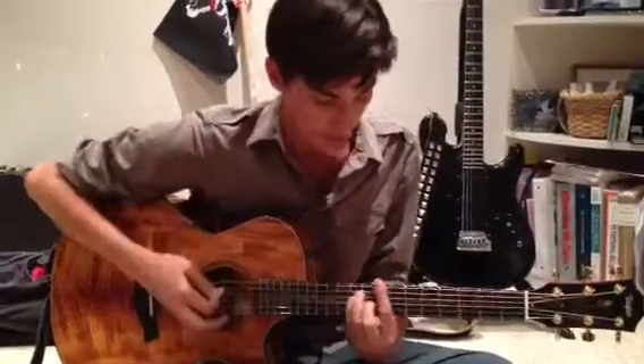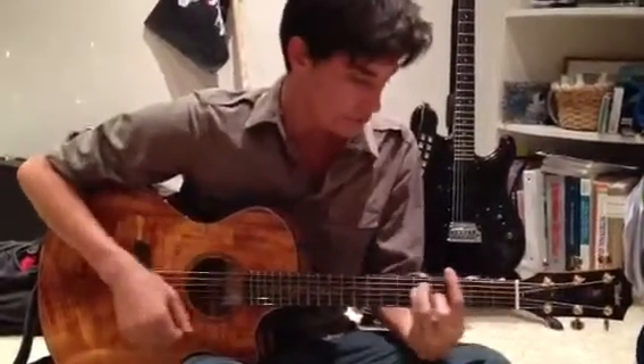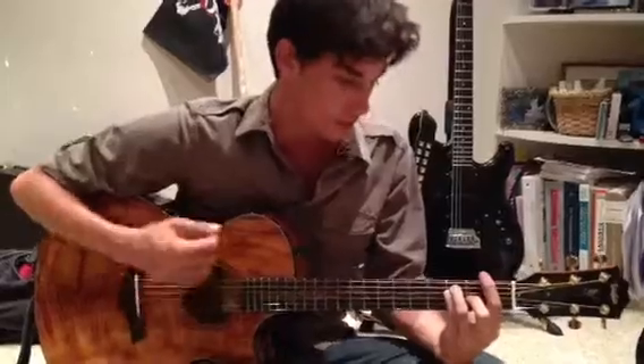What it doesn't tell us, though, is where to put our mutes, and that's what we want to pay attention to. So it'd be: down, mute, mute, down, up, down, mute, up, mute, up, da, da, down, mute, mute, down, down, mute.